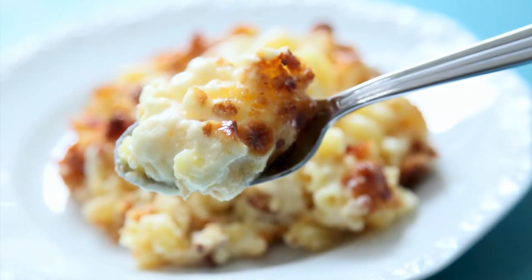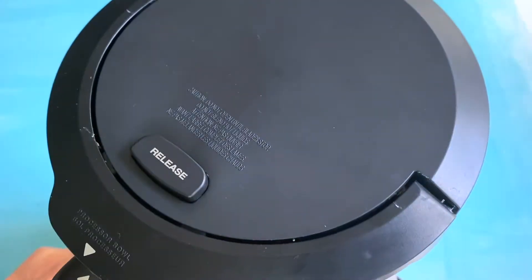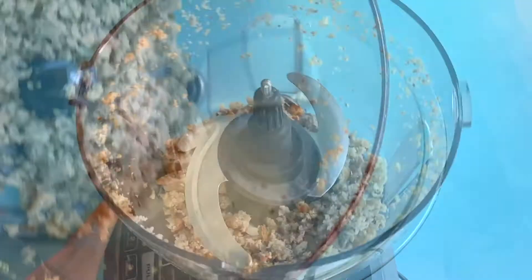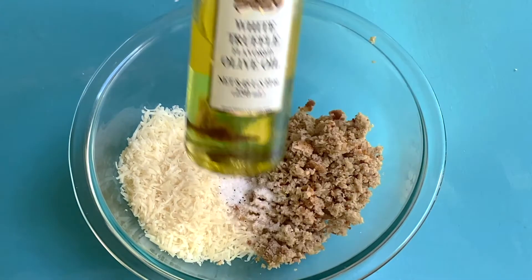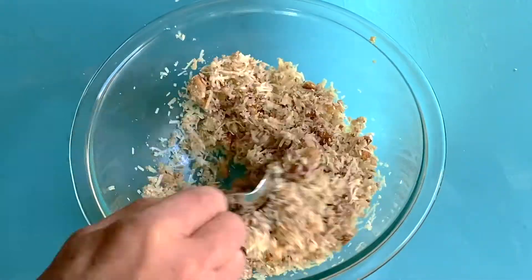To make this redonkulous mac and cheese, we're going to start with the topping. You're welcome to use store-bought breadcrumbs, but I like to use one slice of fresh gluten-free bread, put it in my food processor and pulse it a couple of times. Then I add that to the grated Parmesan cheese, truffle salt, and truffle oil. Both of those you can find in most grocery stores now, and even Costco carries the oil. Mix it well and set it aside.